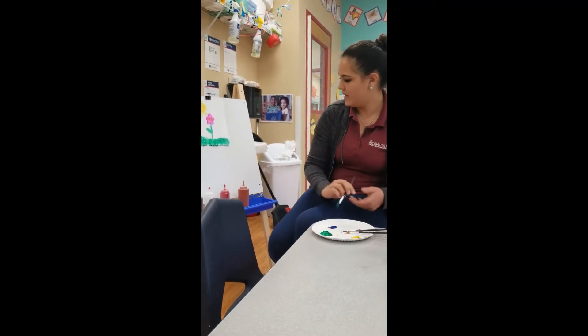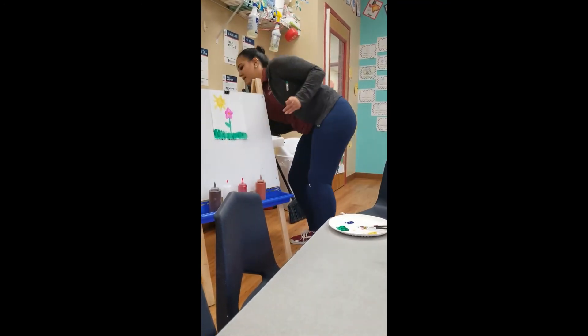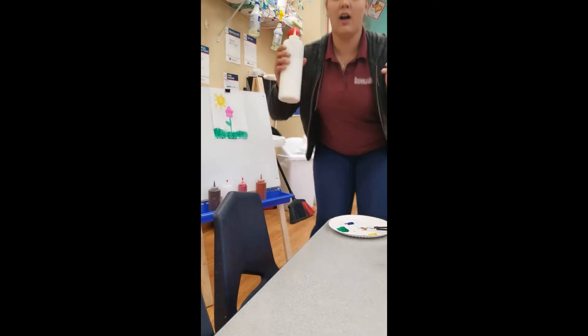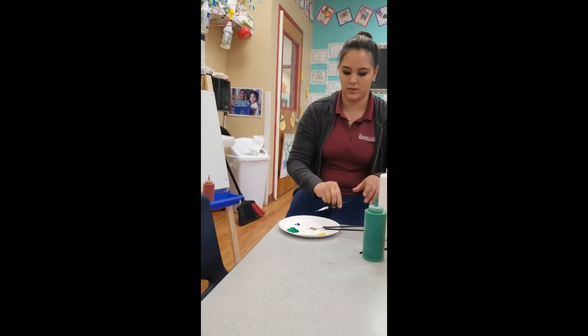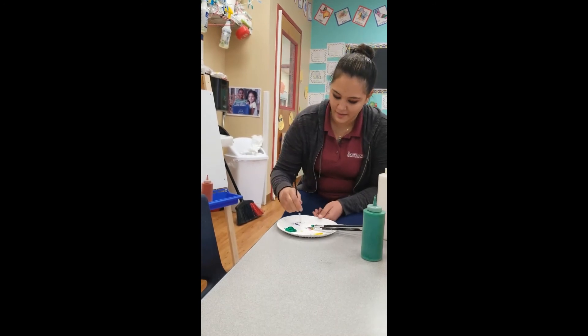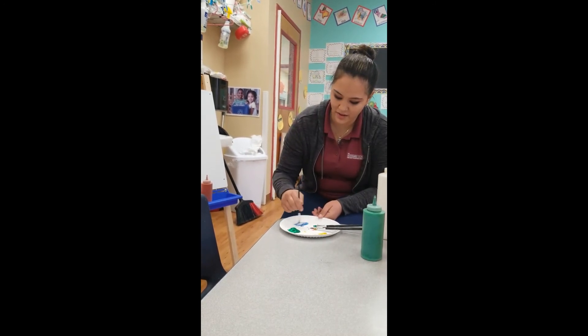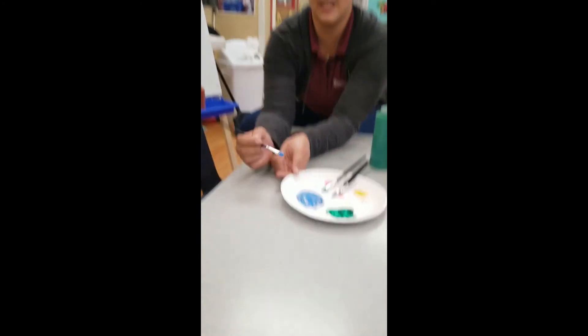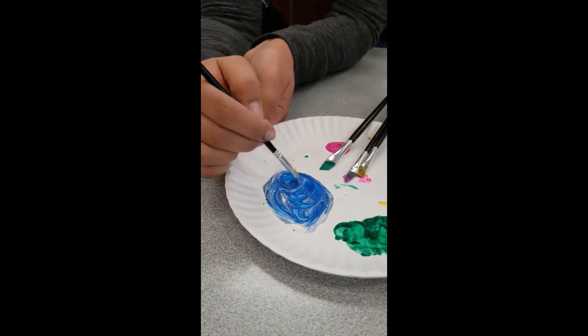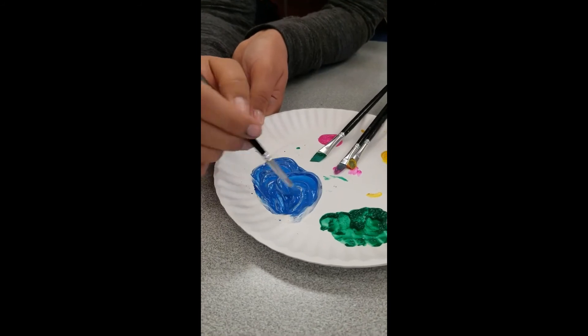Now I got a little bit of blue and I'm going to add some white paint. What do you think is going to happen if I add white paint to my blue? We have a nice light blue. Look at that, boys and girls. When I mix the dark blue and the white together, now I have a nice sky blue.